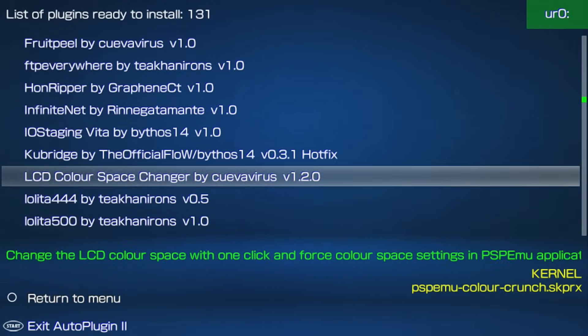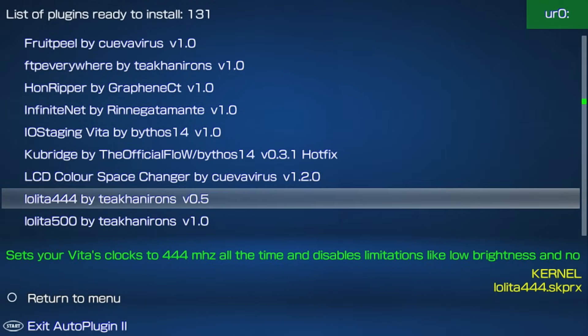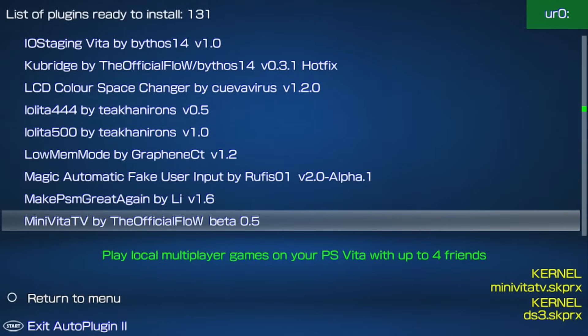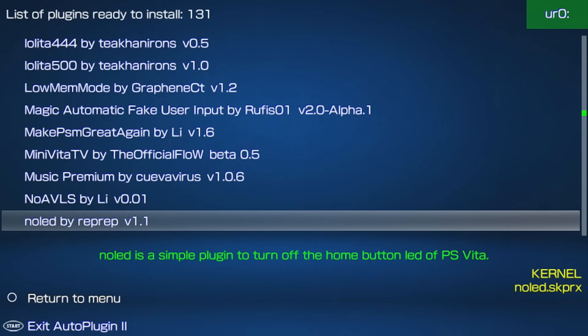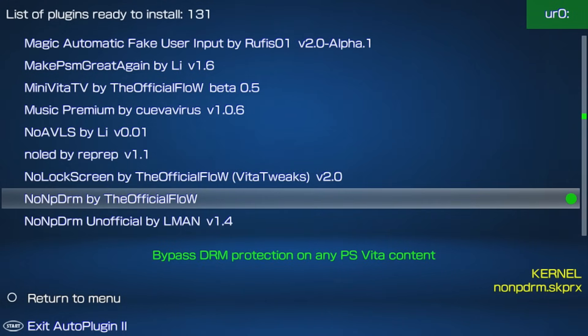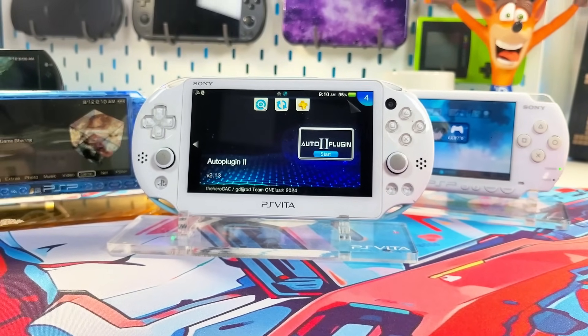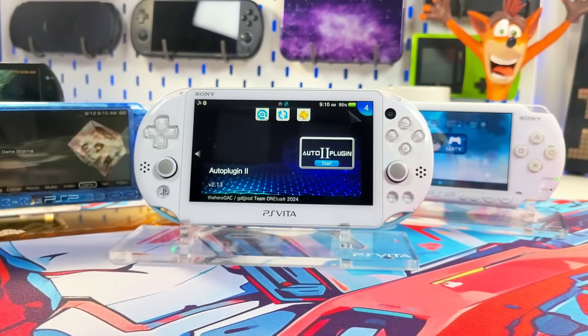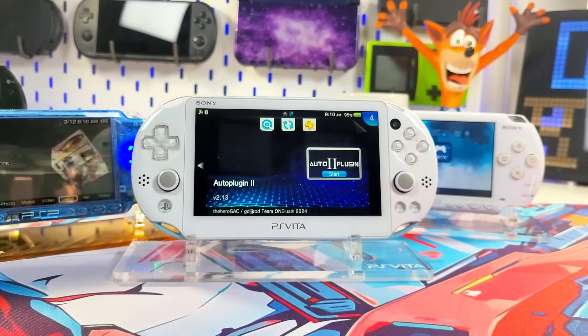Years ago there was a debate about this app potentially corrupting SD cards or the TIE folder where plugins live. I've never really had issues myself, but problems can happen if you overload your system with plugins or uninstall the wrong ones, so be cautious and you'll be fine. We're going to be installing AutoPlugins 2 without a PC — it isn't in most homebrew stores, but I'll show you two easy ways to get it.